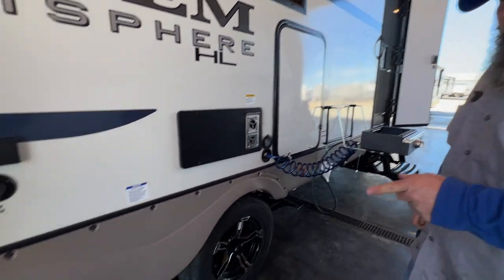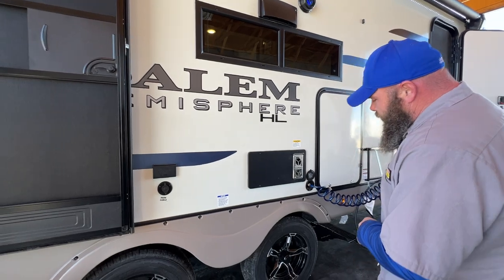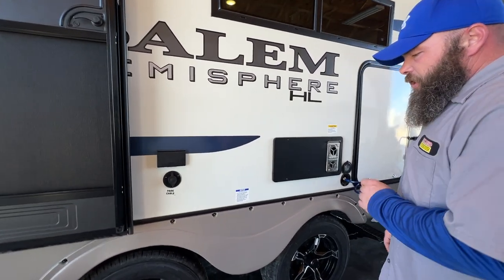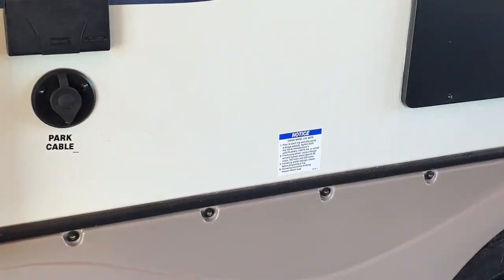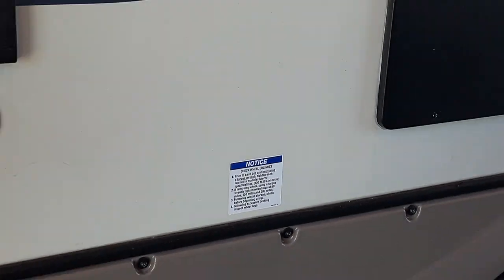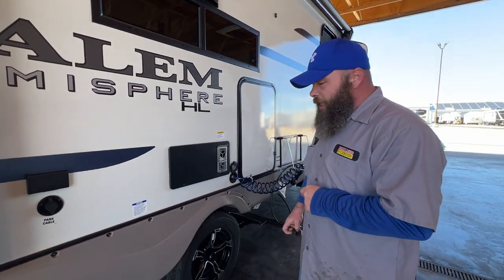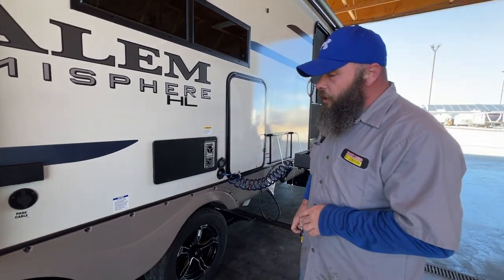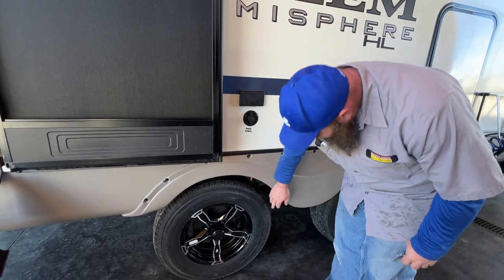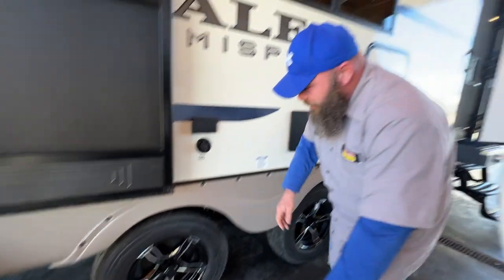Next, the tires down below. You want to make sure they are torqued to 100 foot-pounds. It's recommended to do this at 50, 100, and 200 miles. Usually when you leave the campground, the first stop is the gas station to refuel — while you're refueling, you can check these lug nuts and knock out two birds with one stone. You also want to keep them topped off to their max PSI level. These are Goodyear Endurance tires and they have it in big letters on the side — this one is 65 PSI.